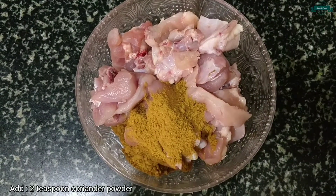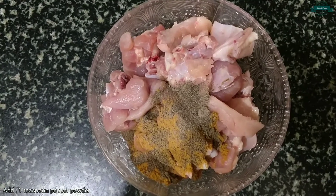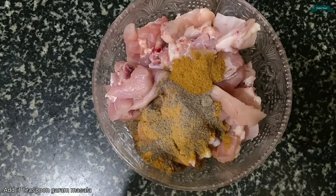Firstly, let's take half a kg of chicken. I'm adding 2 teaspoons of coriander powder, 1 teaspoon of pepper powder, and 1 teaspoon of garam masala.